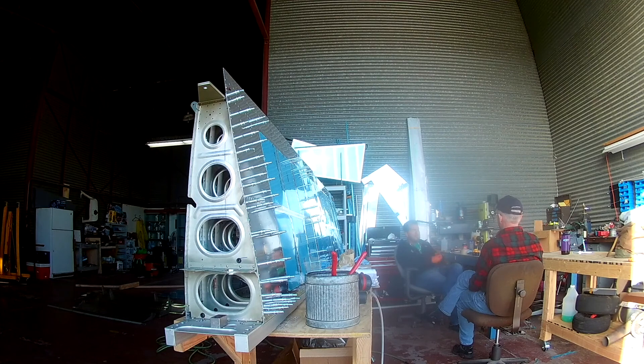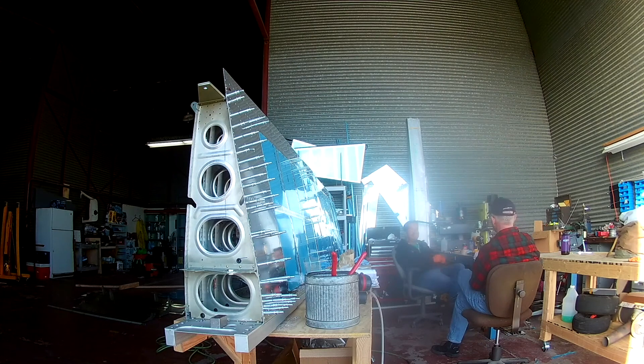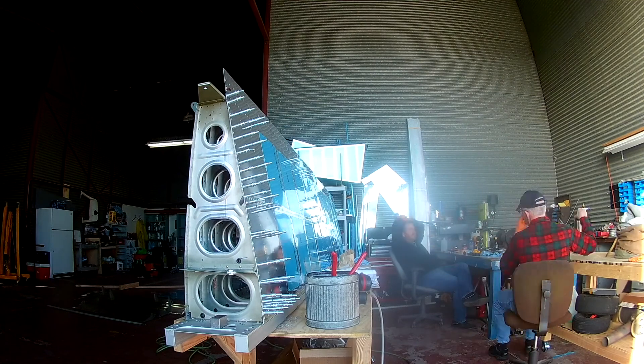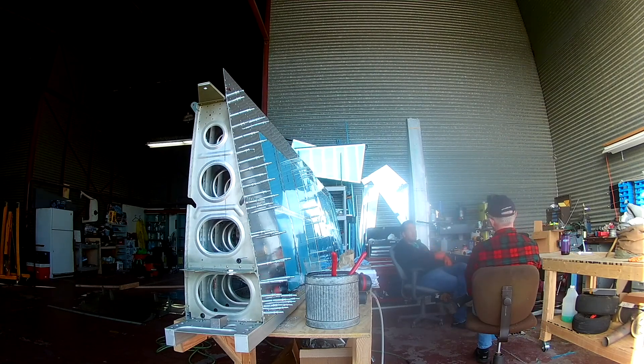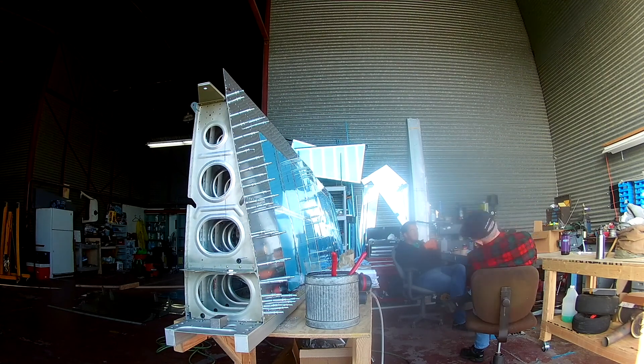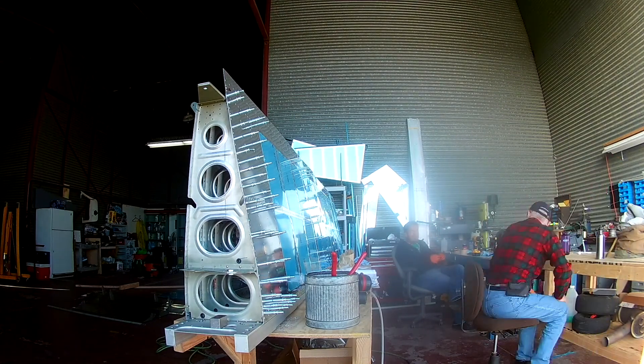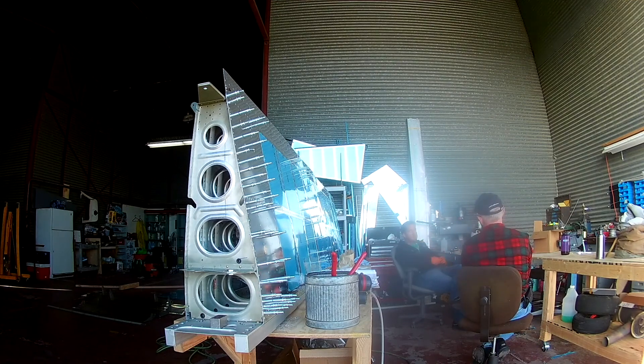Hi everybody, this is another video of doing the top skins on the left wing. My friend Ted and I are here having a quick lunch and talking a little business. The top skins are not really anything too terribly difficult — the chapter is only four pages. The only real hard part is making sure you countersink for the doublers in the right places and that all the rib flanges are nice and straight so they contact the top skins very well.